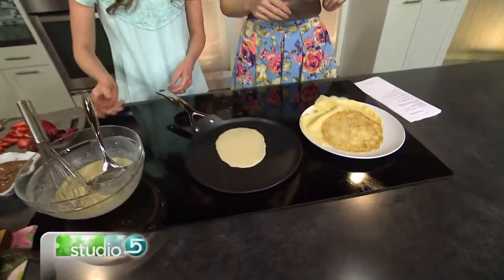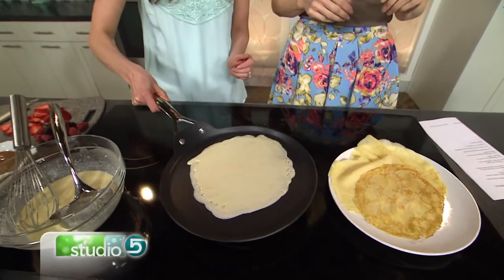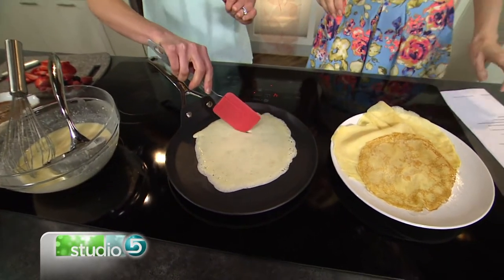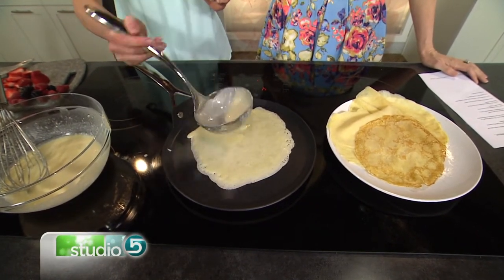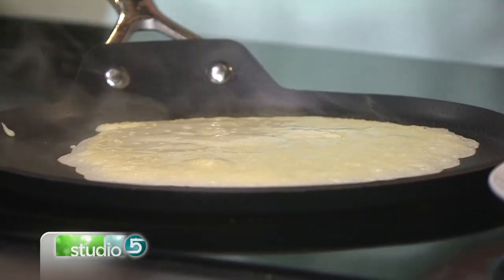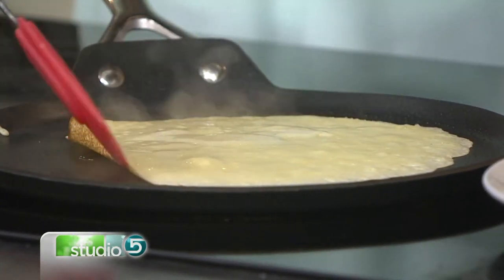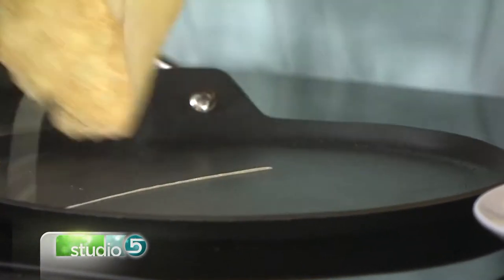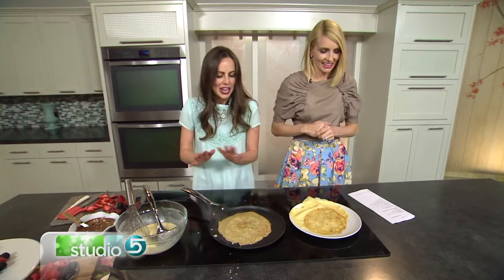We're just gonna pour some batter in the center and then it's all about the wrist — you just twist it around like that and let it cook until it's set. Now if a little tear happens, just take a little extra batter and pour it into the hole. Same thing when you flip it over — if you have a tear, just add a little batter and you're good to go. We want to stick to medium heat; we don't want to go too hot. It's a delicate little pancake. Oh look at that — golden brown! You did it!